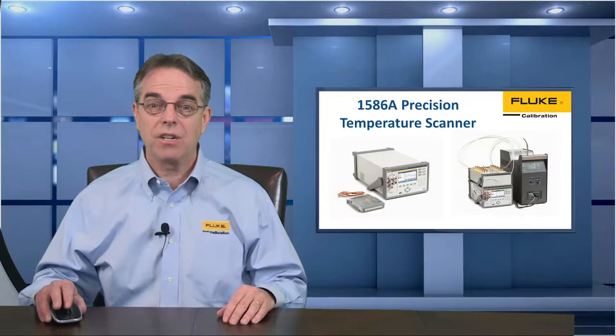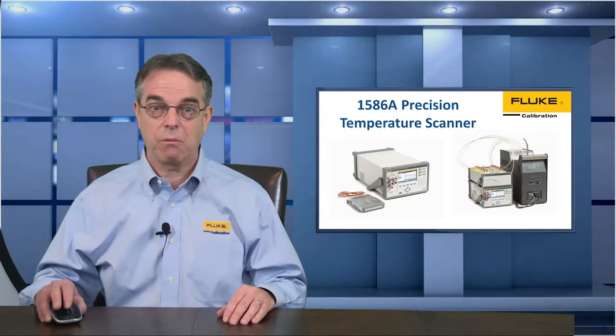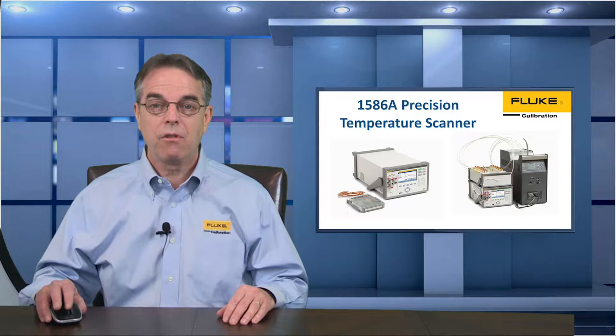So the big question is, how can we automate a multi-point temperature calibration without using a computer? Fluke has included the ability for the 1586A to talk directly to their temperature baths and dry well calibrators via RS-232. Take a look at this demo.